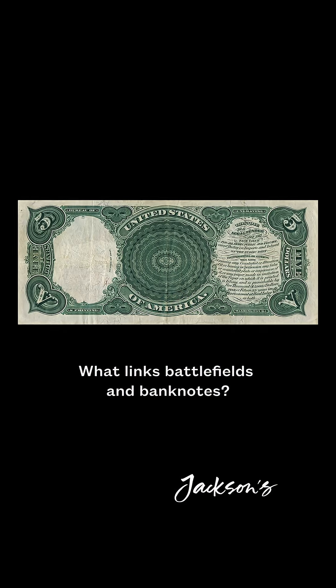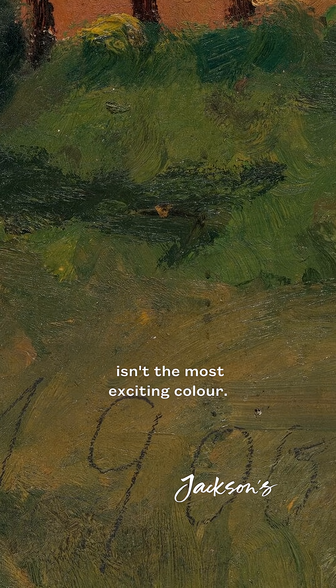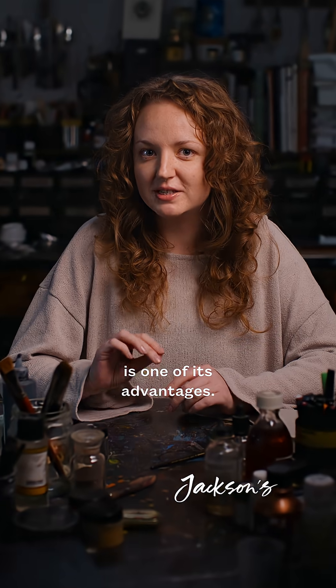What links battlefields and banknotes? At first glance, chromium oxide green isn't the most exciting colour. It's an opaque, dull pigment with a hue reminiscent of overcooked vegetables. But that muted quality is one of its advantages.